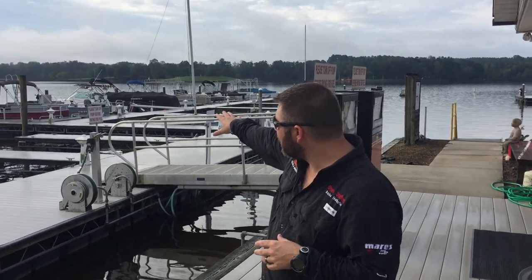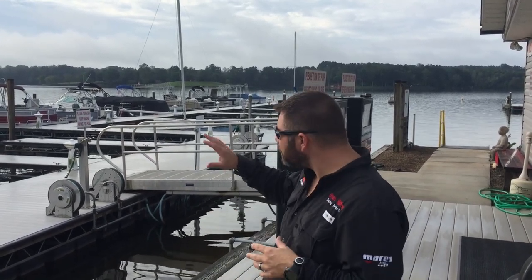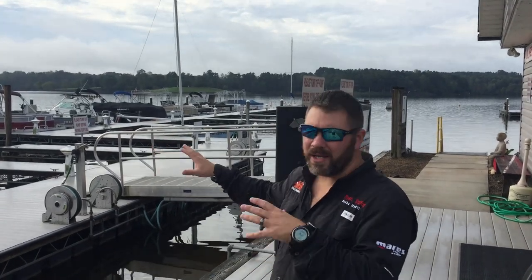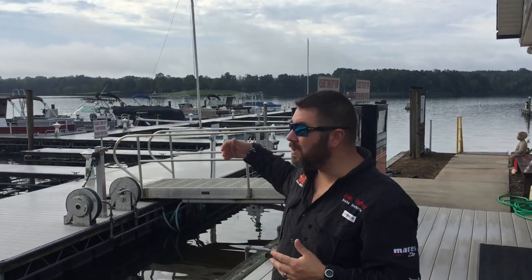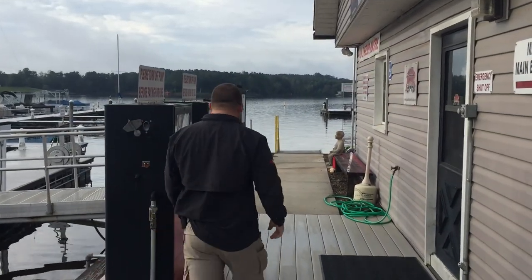What's up guys, it's Brian again from Lake Icarus Scuba Marina. I've got another salvage video for you today. Over here behind these docks was our old training area — we had a lot of things sunk, a couple boats, satellite dishes, stuff like that. The problem with this area is it's really silty, so the visibility is maybe two foot on a good day. The other issue is this is the side of our marina where we have our gas slip, so anytime we had students in the water doing skills, we had boats coming in and out.